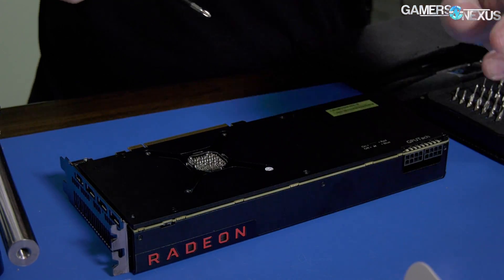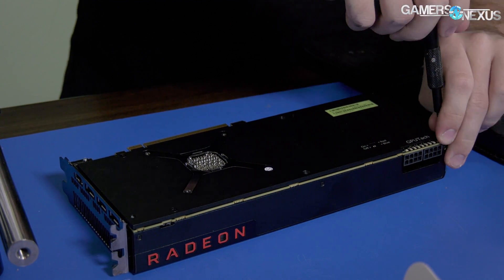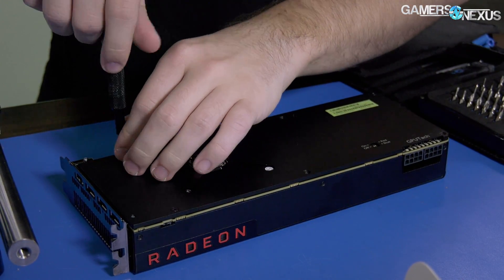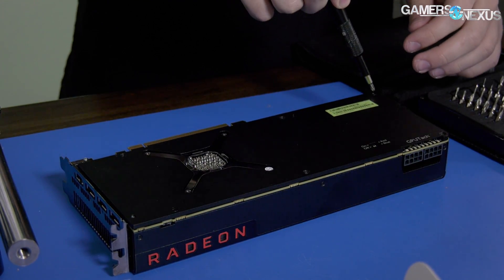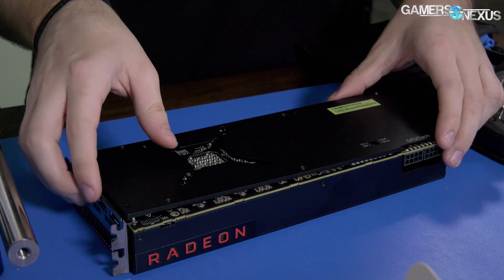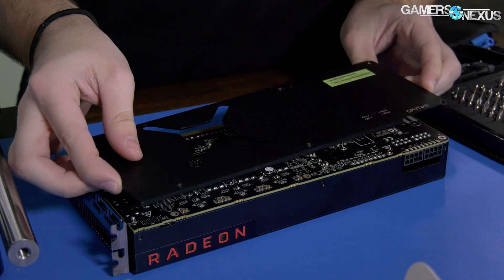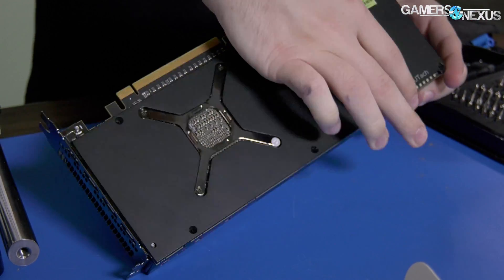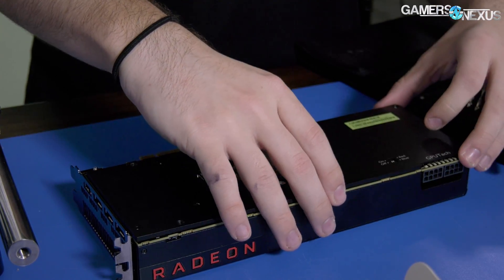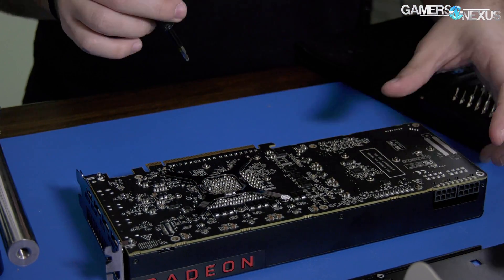There are also four screws to get out for the retention kit for the cooler. Let's look at the cooler on the other side to see if it's another vapor chamber. Aside from that, there are some on the shroud on the outside — I'm not sure if they're Torx or not; they were Torx on the FE. There's the back plate — it is actually a fairly solid back plate in terms of construction, it's metal not plastic.